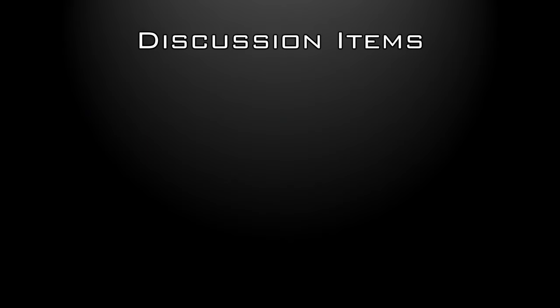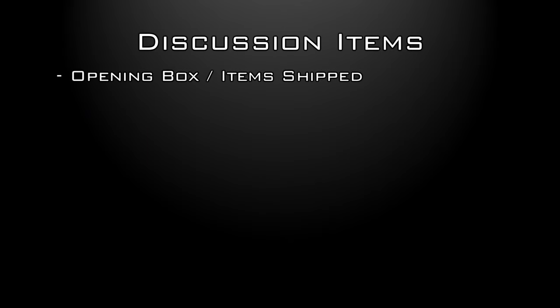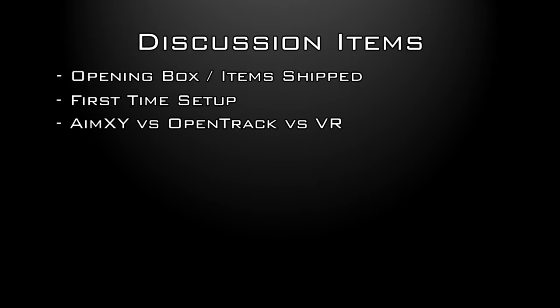For the purposes of this video, we will be discussing what will be shipped to you, First Time Setup, Feature Comparison between AIMXY, OpenTrack, and VR Solutions, and Pros and Cons between the three setups. Without further ado, let's get started.